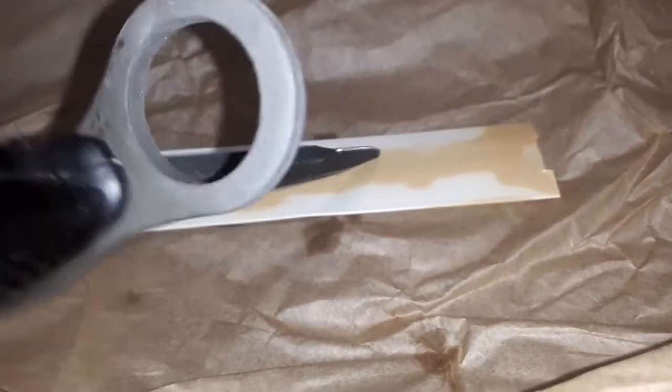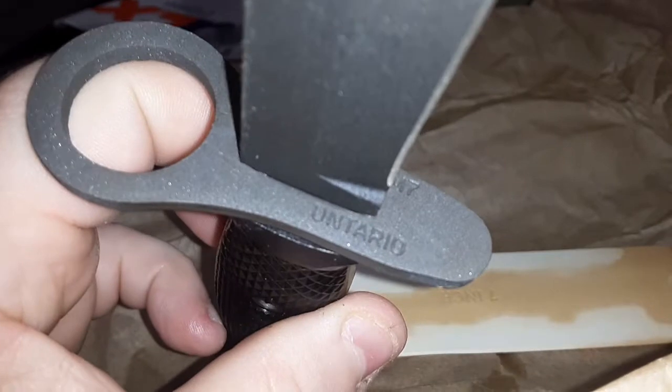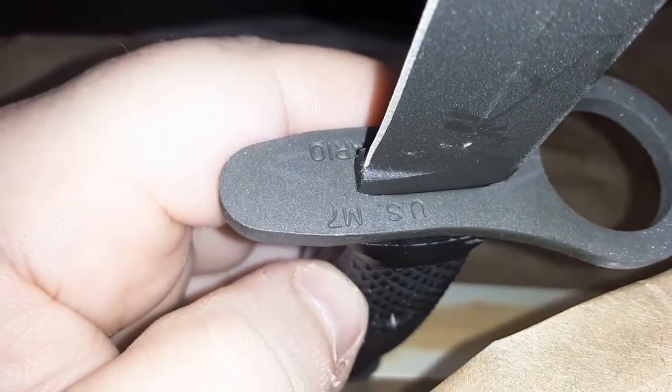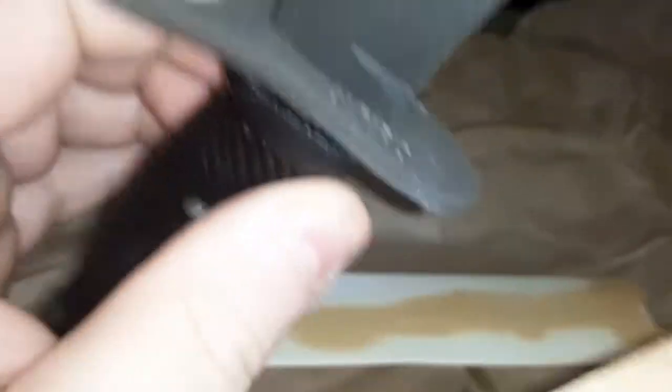Got the slight feel of cosmoline on her. I don't see where it says Ontario Knifeworks. Wait a minute, there's something there. Come on, focus camera. Ontario, there we go. US M7 Ontario. Nice black parkerized finish. Ain't she a thing of beauty?